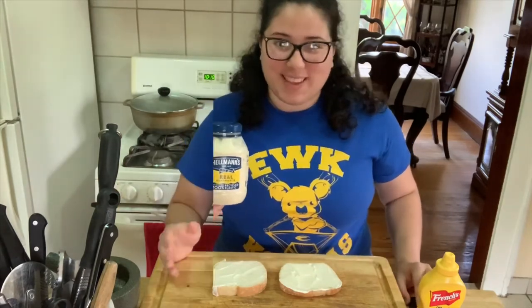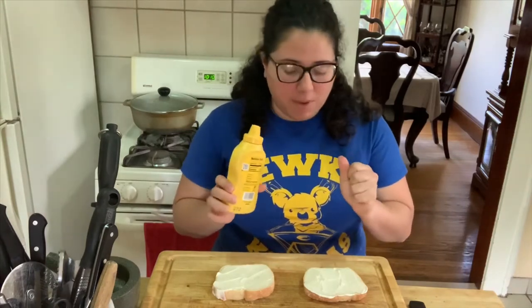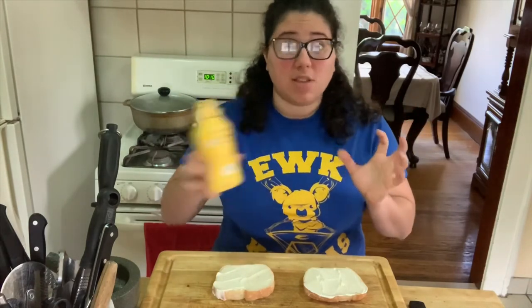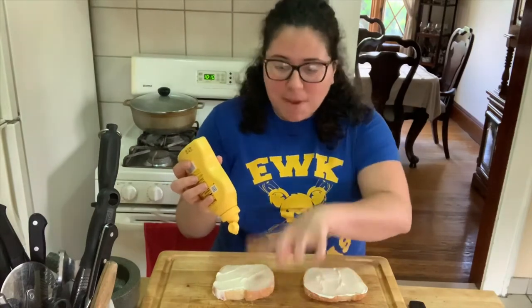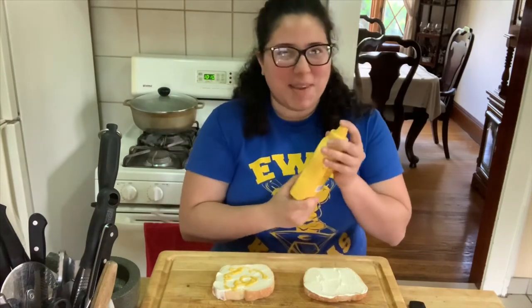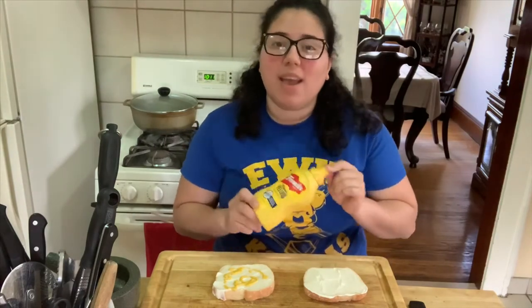The next step — do you remember what this was? The mustard! So I'm going to squeeze the mustard just a little bit. First you've got to shake it because sometimes it separates — you don't want it to be watery, you want it to be nice and creamy and smooth. Pop the top open — I just keep making a mess, splatting stuff everywhere — and you just squeeze a little bit. Sometimes it makes a silly sound!